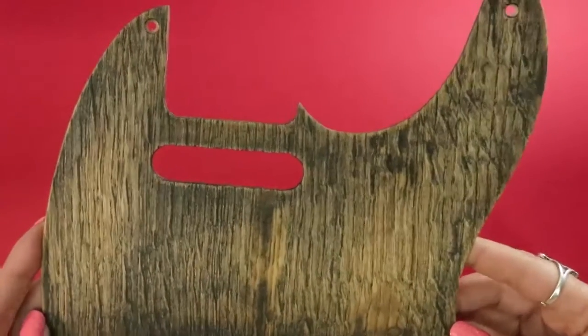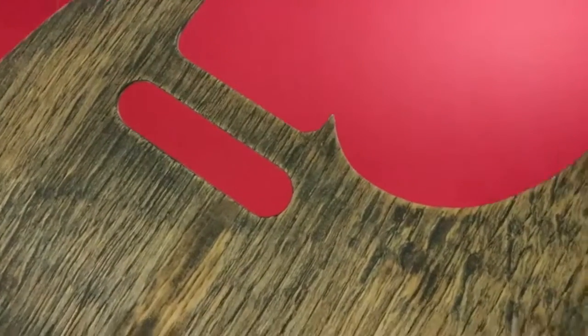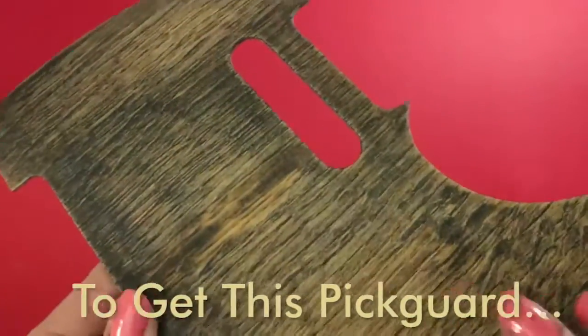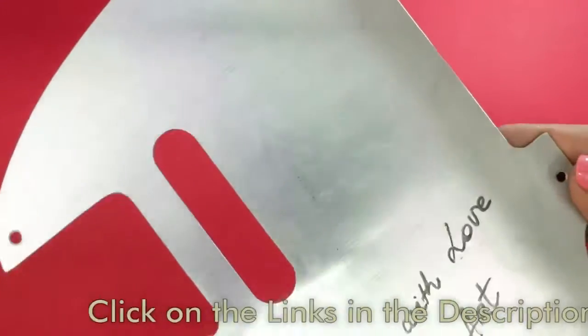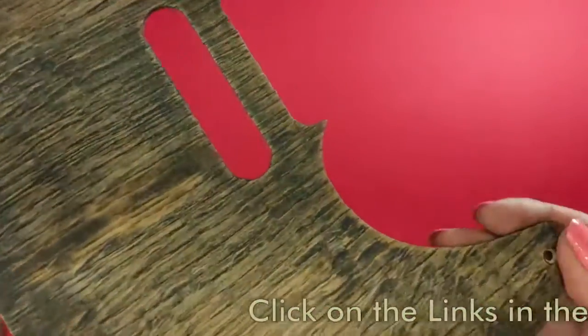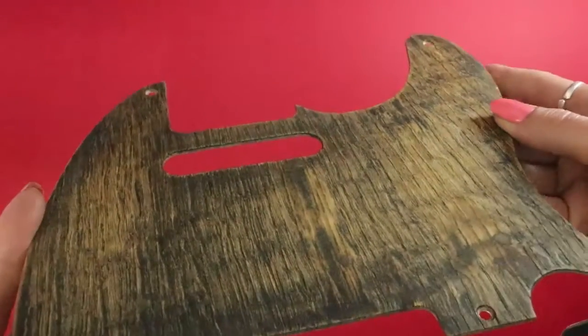This one is a 2-ply Telecaster Picard. The top layer is made from hand-picked oak wood veneer which is 1.5mm thick, and the bottom layer is the aluminum shield that is 0.3mm thick. This combination of materials is awesome because it improves your sound quality by at least 10 to 20%.